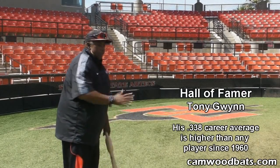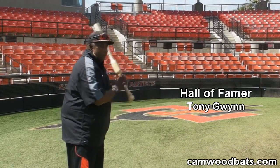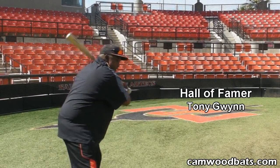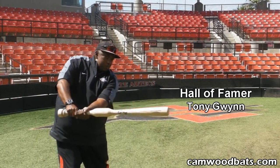It's really about getting in a good position and taking the hands to the baseball correctly. When I say taking them correctly, it's taking the knob of the bat to the baseball. If the ball's away, I wanna take the knob to the baseball. If the ball's in the middle, I wanna take the knob to the baseball.